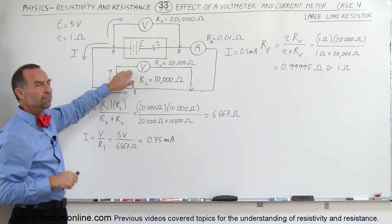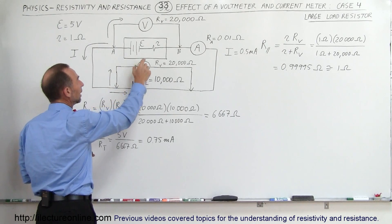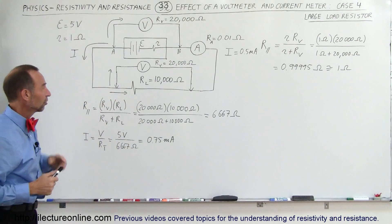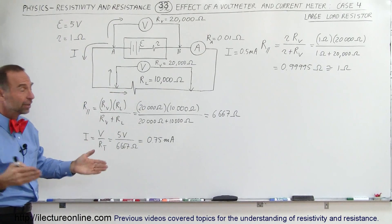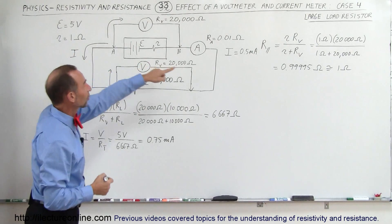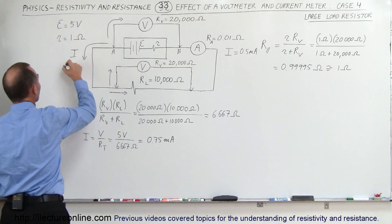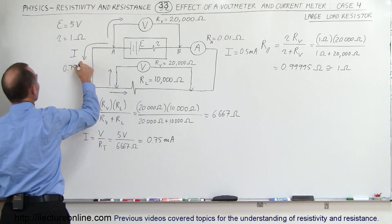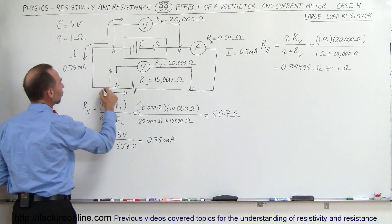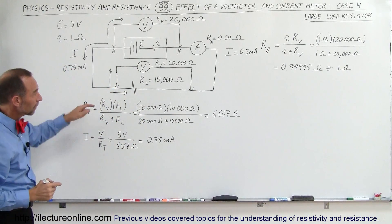How does the voltmeter measure the voltage? It does that by detecting the current through the voltmeter and then multiplying that current times the 20,000 ohms to get the voltage drop across the load resistor, because branches in parallel have the same voltage across them. The total current coming into the branch is now 0.75 milliamps, and that's going to split up between the current going to the voltmeter and the current going to the load resistor.